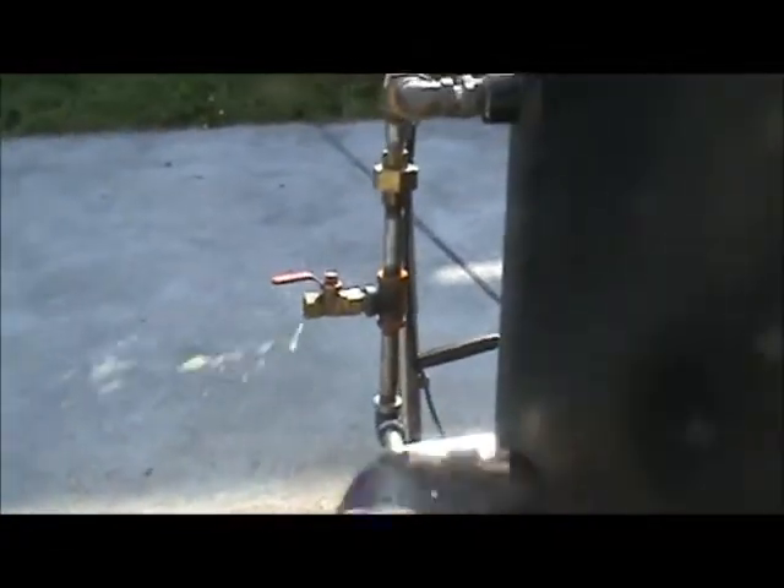Just to bleed the air out. Pumping now — all the water that's going out of the container over there is going into the boiler.